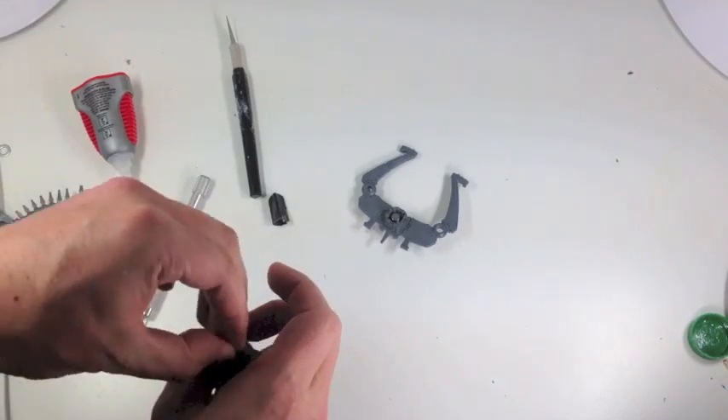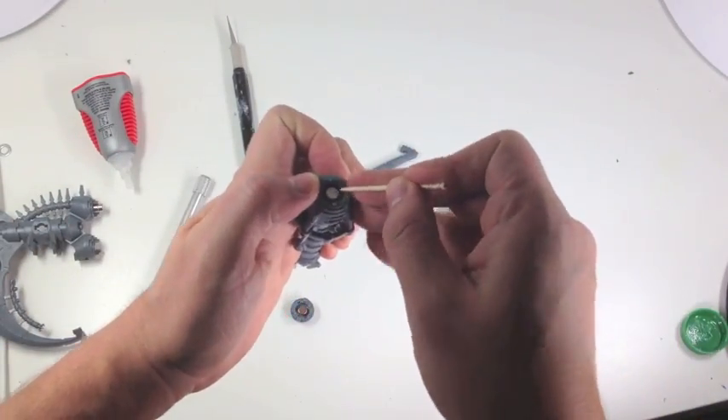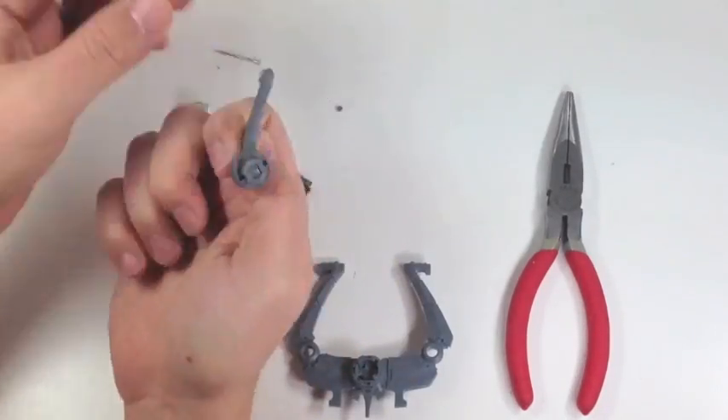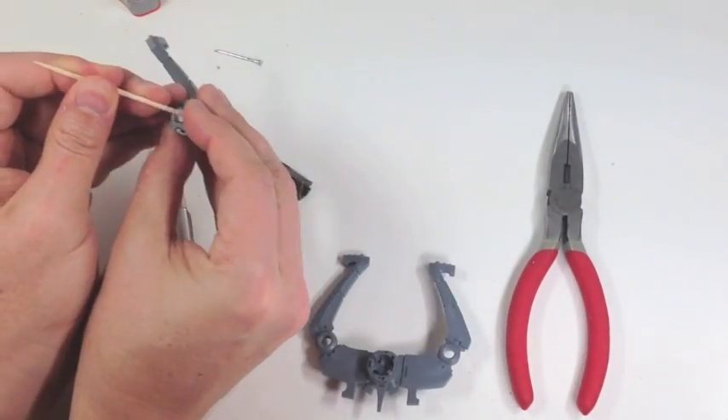For a list of all the magnets that we use, just look at the text at the bottom of the video and you'll see all the sizes and all the things that we used to accomplish this project.